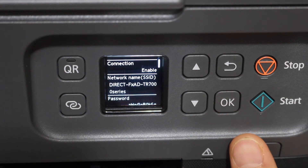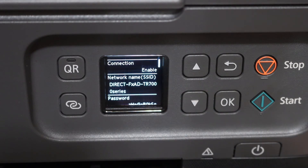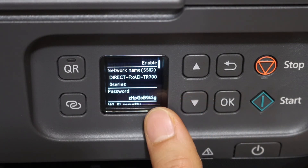Click on it and here we can see the name of the Wi-Fi Direct for this printer, and the password is shown below. Whenever you want to connect, you simply have to use this password.